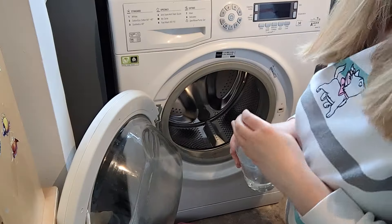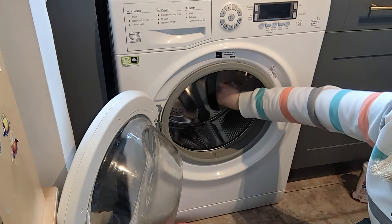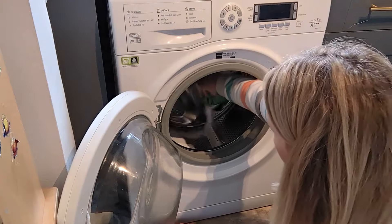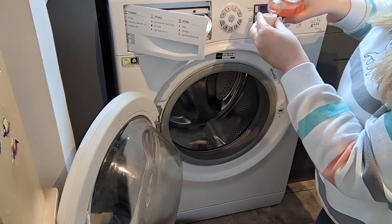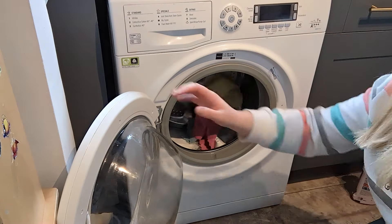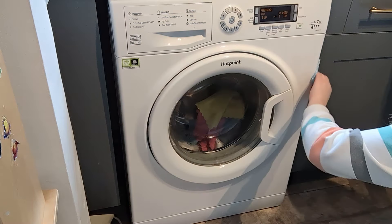I'm putting some white vinegar and bicarbonate of soda in the drum itself and then running a very hot cycle. I'm also putting some disinfectant in the drawer for an extra clean. If you've got some old dirty cloths you want to clean, throw them in with this cycle on a hot wash.